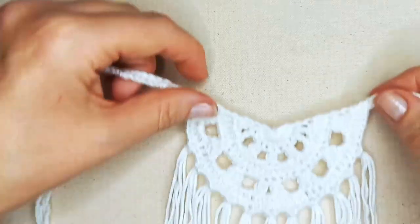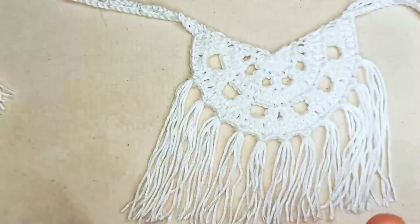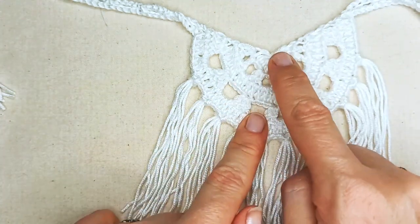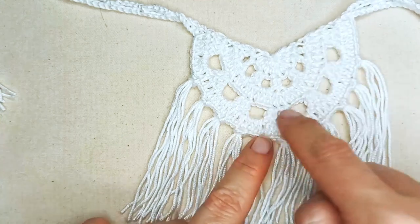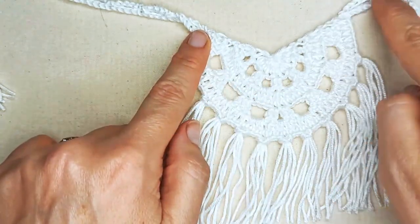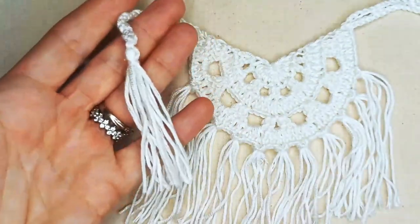Just before we get started, I'm going to give you the context of how we'll work this bandana — I find it always helps to understand how you're going to build your project. We're going to start with a magic ring in the center and then work our way outwards in these five rows, until we get to creating the ties and then the fringe and the tassels.